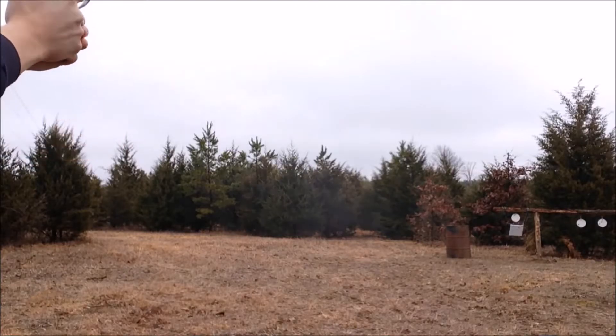That was a Glock 19 on those targets. As you can see, a lot of fun to shoot. They give you great feedback. I've really enjoyed them.